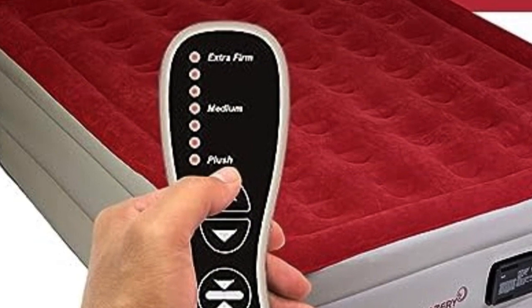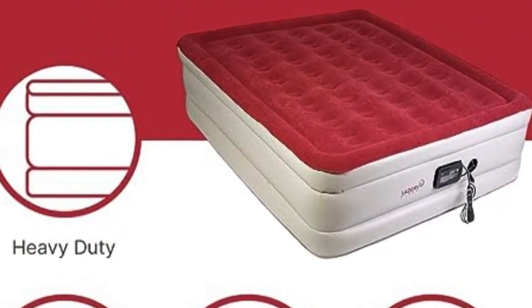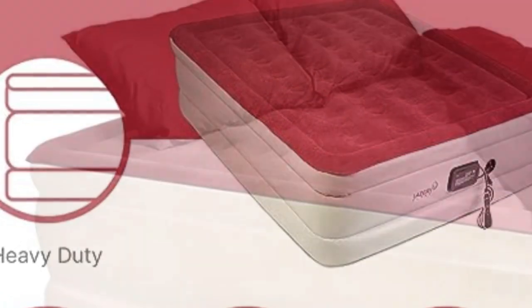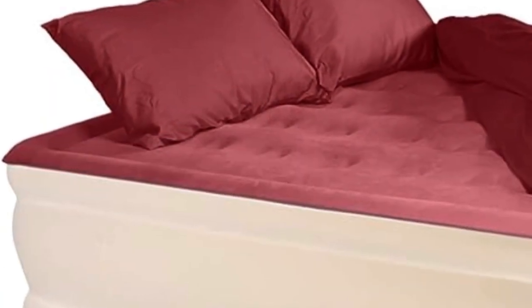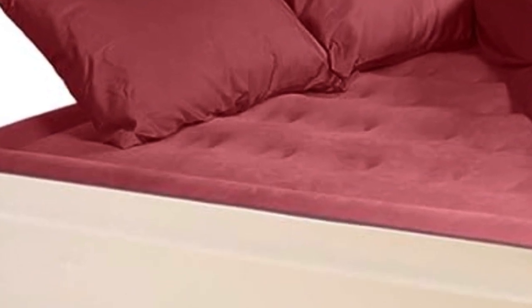The attached remote can also be used for both inflation and deflation, thanks to the built-in pump. The pump automatically shuts down once the desired firmness is reached or once the mattress is fully deflated, for added safety and convenience.